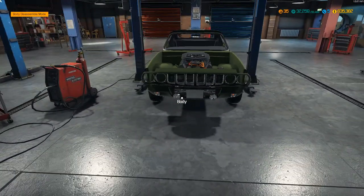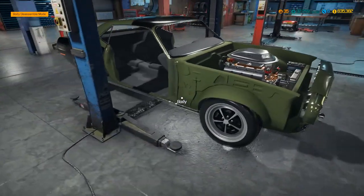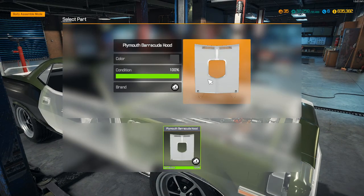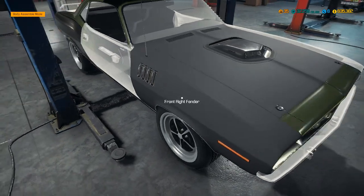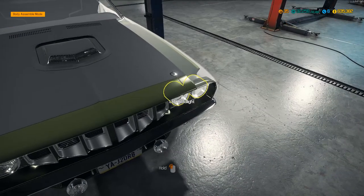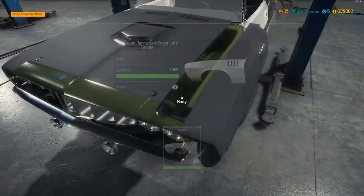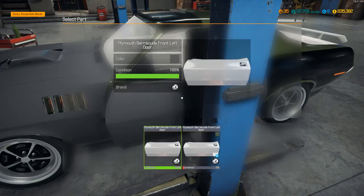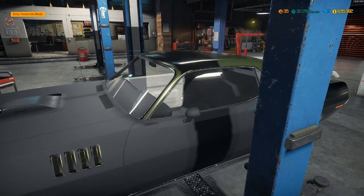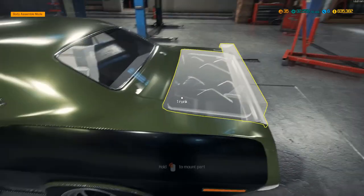I've already bought the replacement body parts, so let's go into assemble mode. I should have already bought all the pieces we need to fix everything - headlight, fender, bumper, new headlights. Put that license plate back on, though we're going to put a different one on later. We need a front window, side mirror, left window, left body window, rear window, and trunk.